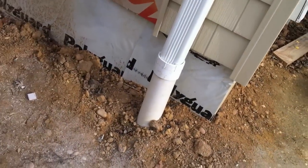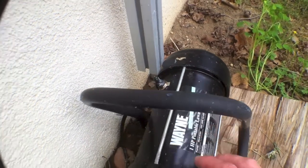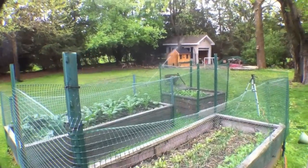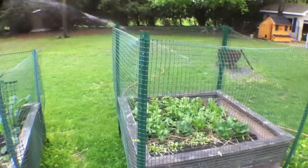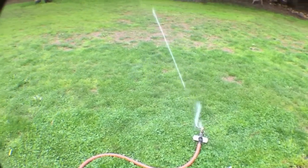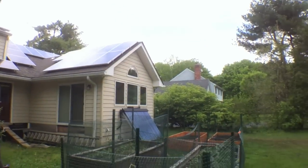Here is one of the two downspouts that are connected to our tank. After a year of relentless soccer playing, today we're reseeding the backyard. You'll notice the excellent pressure we're getting from our pump, and as I mentioned, the power for the pump is being run live from our rooftop solar panels.